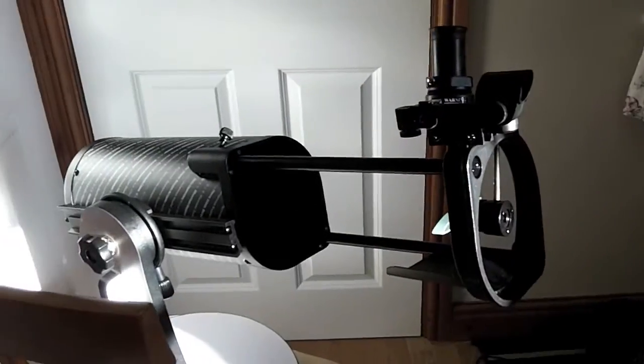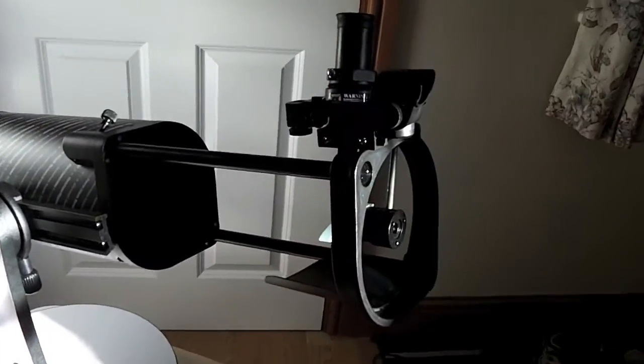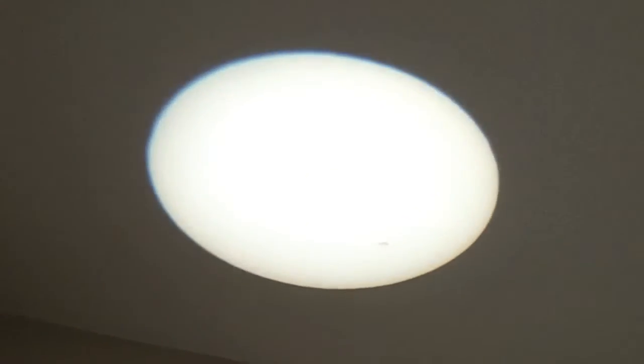Hey there folks, I'm Dan Brown from Sort of Interesting, and here's one I'm going to mark with a massive 'don't try this at home.' We've got the sun, a 130mm telescope, and a 20mm eyepiece which is focusing an image of the sun onto the ceiling here. Now amazingly, those black spots that I hope you can see are actually sunspots, and it's fascinating to watch these as they do frequently change from day to day.